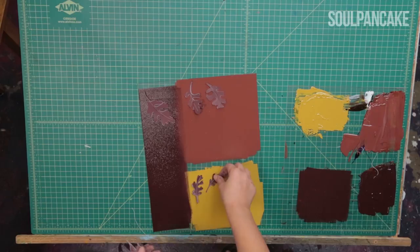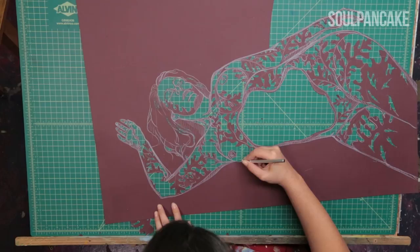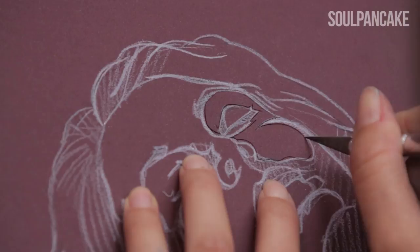The first thing I do when I'm creating a piece is wait for the idea, and the idea usually just appears to me at some point. Then I look for the model and do a photo session with the model. What I do is I get the model on a piece of paper and white crayon and use my exacto blade to cut out the art piece.